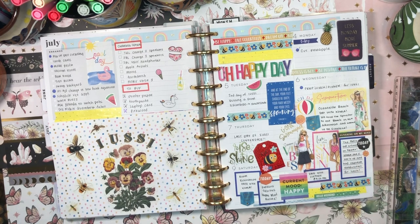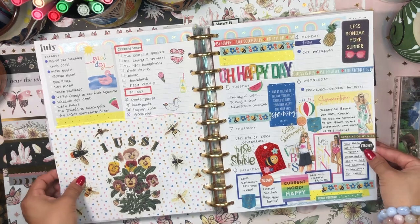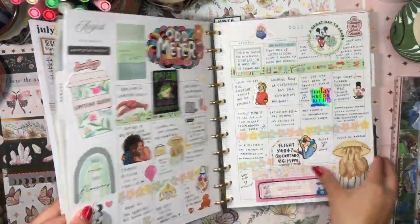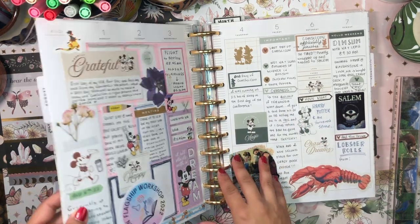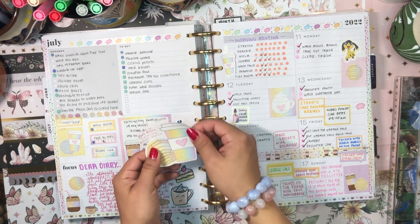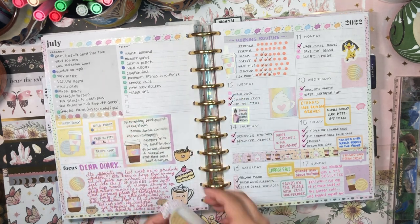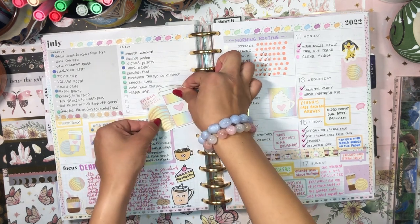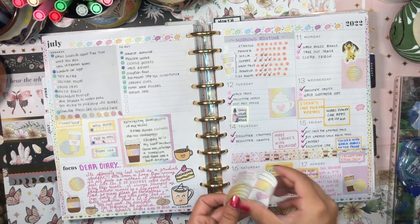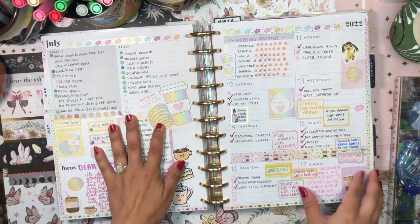We are done! This is the finished spread and it looks so much better than before - super cute and fun and bright and summery, and it just makes me happy to look at it. I think I'm going to redo another spread at some point, maybe next week, but for now I'm happy to have updated just this one. As for those stickers I peeled off, I want to add this die-cut sticker here and add some adhesive to the back because I do want to use it.